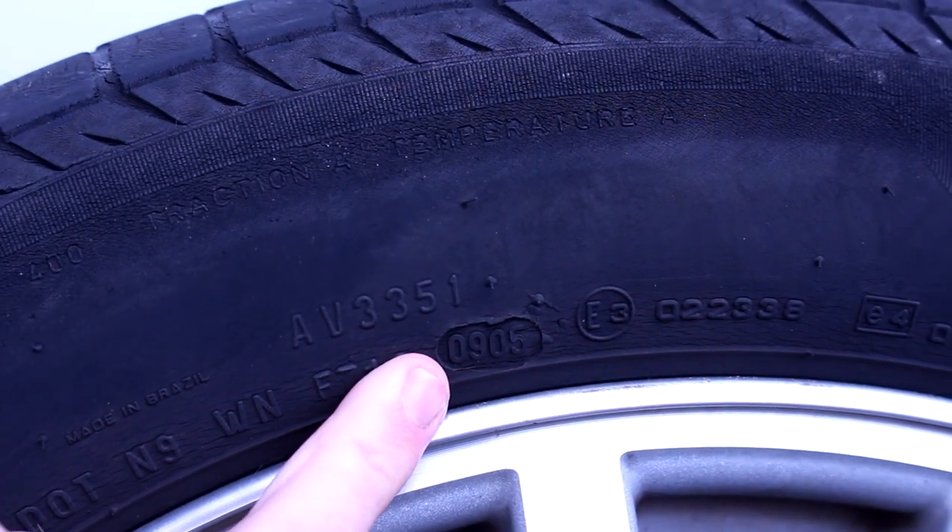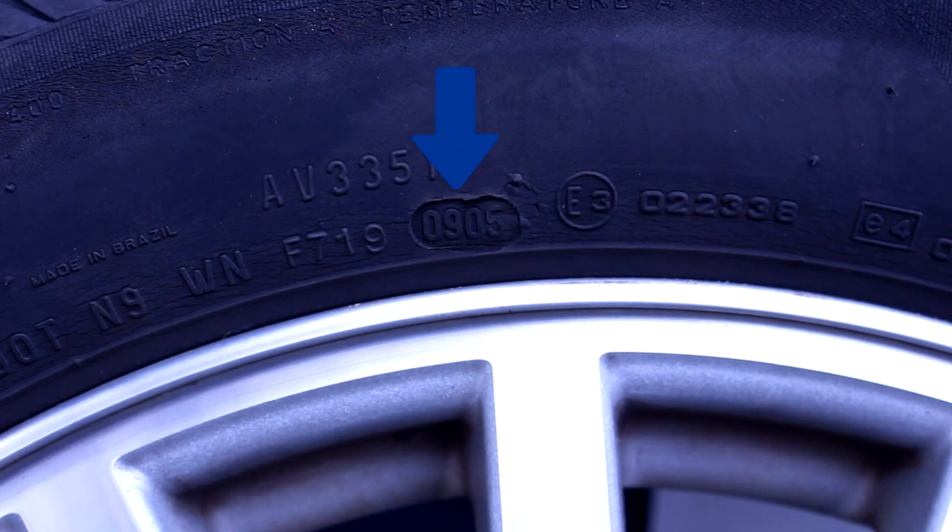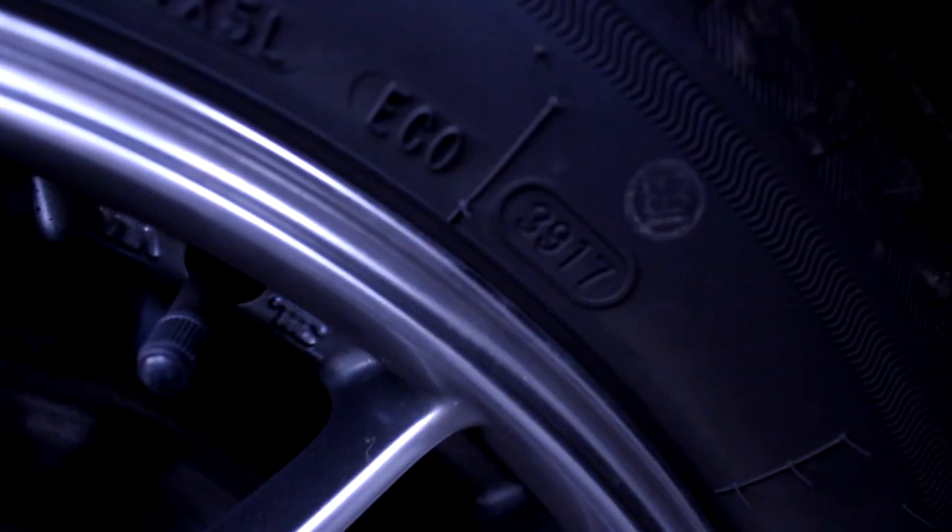Elsewhere on the tire, you'll find a little oval with a four-digit number in it. This is the date code that notes when the tire was manufactured. Think of it as two numbers: the first two digits are the week it was made — 01 being the first week, 30 being the 30th week, and so on. The last two digits are the year, or at least the last two digits of the year — 18 would be 2018, and 05 would be 2005.